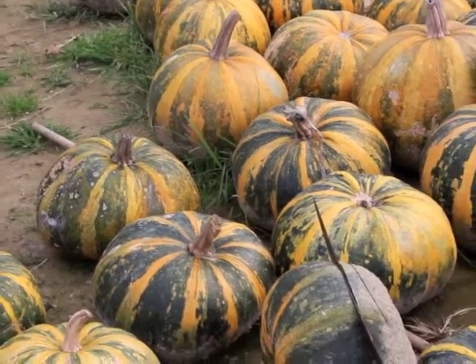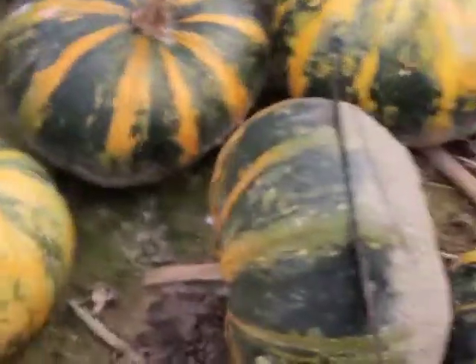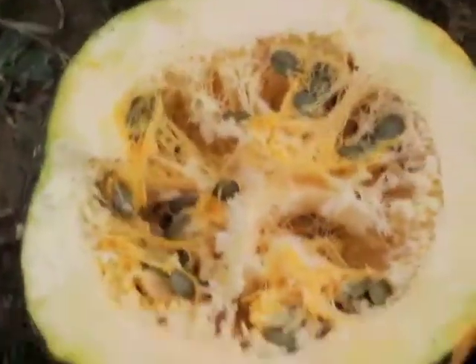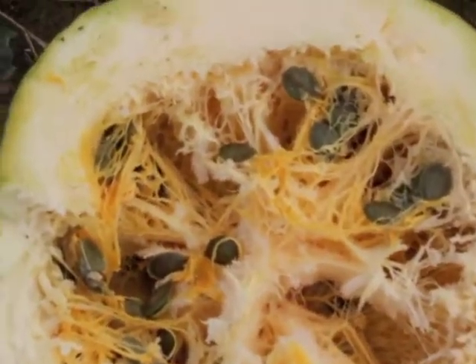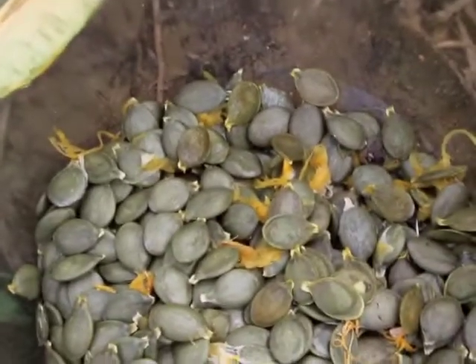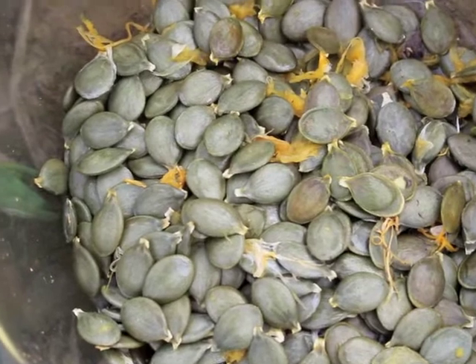The process we use to end up with pumpkin seeds in the kitchen is: first of all we cut them in half around the girth with a machete. Then we have the pumpkins looking like this, and we just use our fingers to rake out the seed, pull the seed out and collect it in a bowl. It's got bits of yellow stuff all stuck to it.